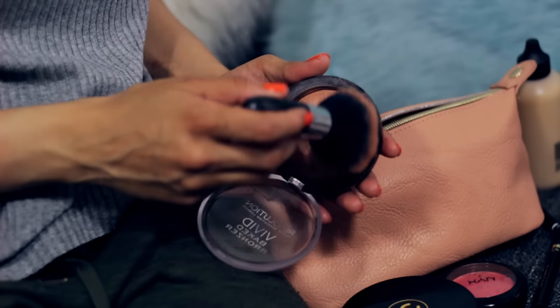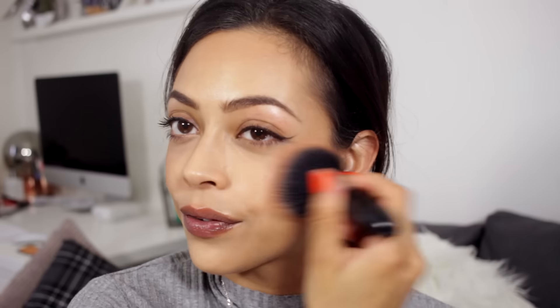I am going to powder and highlight all at the same time using this Makeup Revolution Baked Bronzer in the shade Golden Days. It's kind of like a blush, highlighter, and bronzer all in one, so I'm just going to pop that on to set, add color, highlight, and do everything all at once.